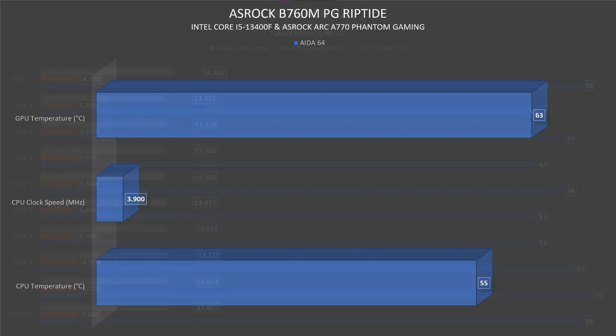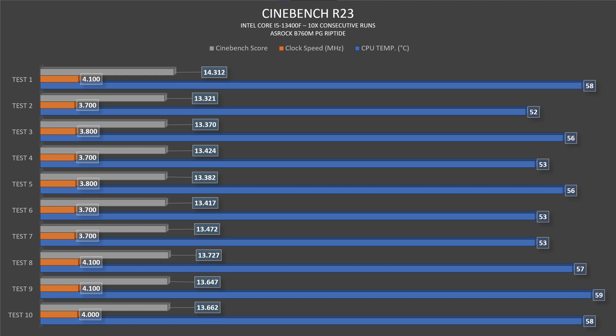In Cinebench R23, these scores don't truly reflect the full potential of this motherboard — a 13600 or 13700 processor could easily push it further without overclocking. The CPU temperatures ranged from 52 to 58°C, with clock speeds varying between 3,700 and 4,100 MHz. The Cinebench score peaked at 14,312 on the first run, dipped to a low of 13,321, with the last three runs peaking at 13,727.